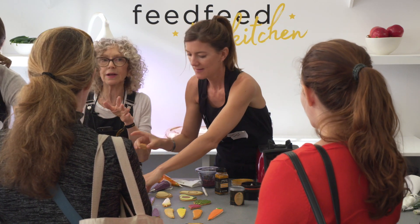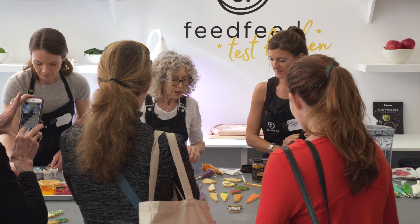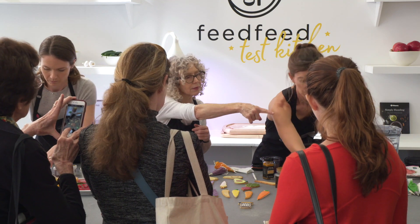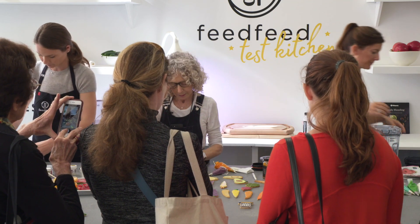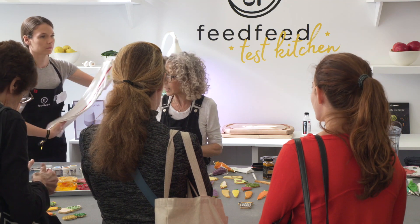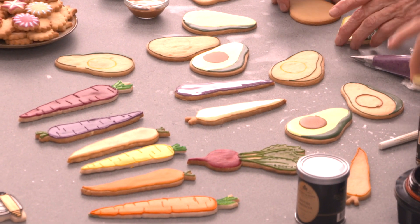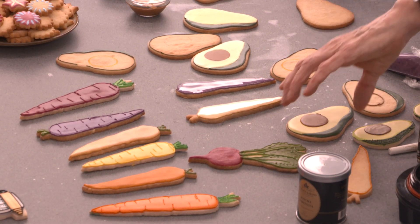The avocado is a slightly higher level — a little more complicated because you're working more with the interior. You can make a stencil for yourself to show where the lines go, but you can really just eyeball it. I brought the small ones by accident — these are a little smaller, but they're cute.